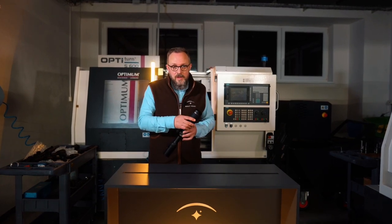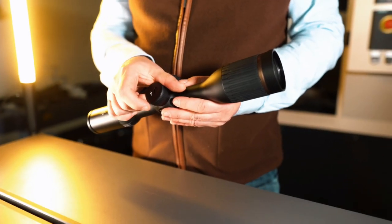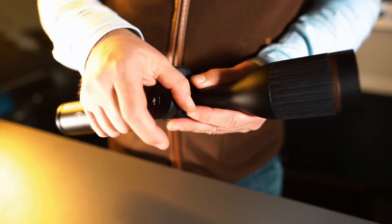Batteries are empty? No problem — thanks to the fast charging port, you will be back in the game in just three hours.